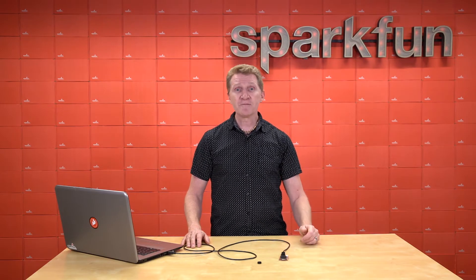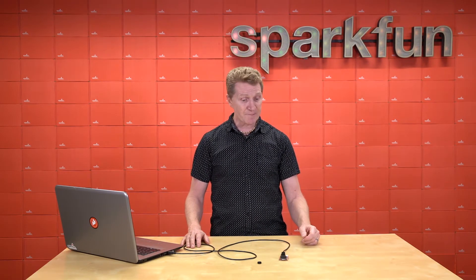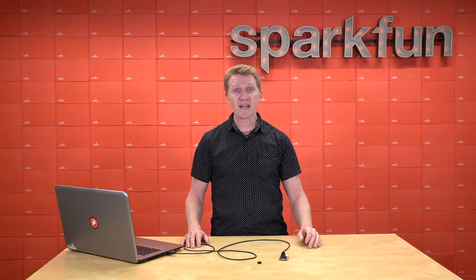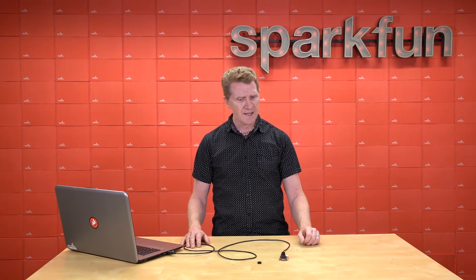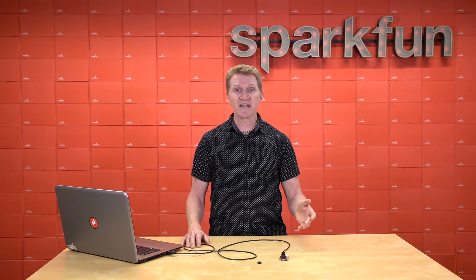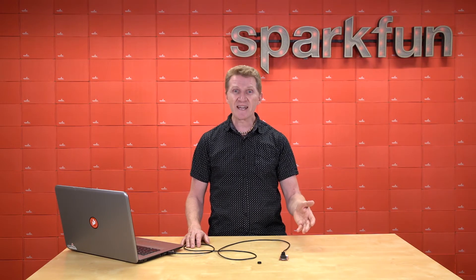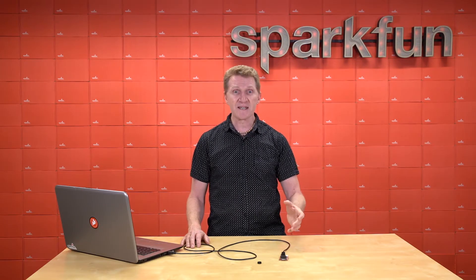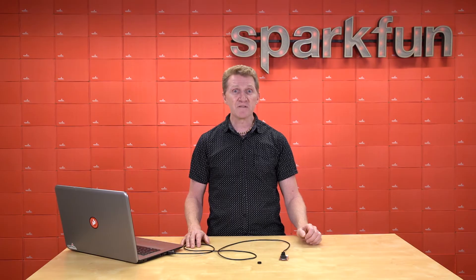Like its predecessor, the OpenMV H7 Plus is capable of amazing things. And with the added speed and memory on this board, you can do more than ever before. Of course, it has all the standard camera operations like video recording, image capture, and color tracking. But it will also do marker tracking, face detection, and eye tracking. It will detect and decode linear barcodes, data matrix barcodes, QR codes, even April tags which it can generate itself. And with somewhere in the neighborhood of 200 examples in the OpenMV IDE, you'll have more than enough to get you started in machine vision applications.